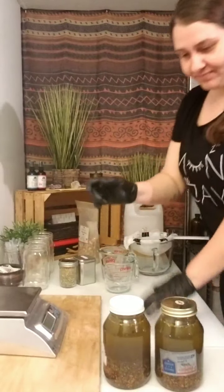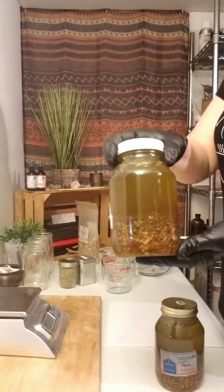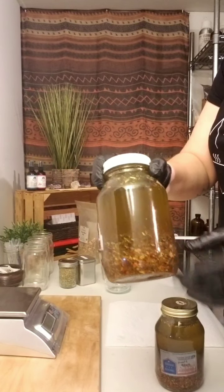I'm going to be showing you how we infuse our herbs into jojoba oil that we use in our Ailments Herbal Joint Cream. Now these have been steeping for approximately eight weeks. There's a combination of turmeric root, white willow bark, and yarrow flower in here.